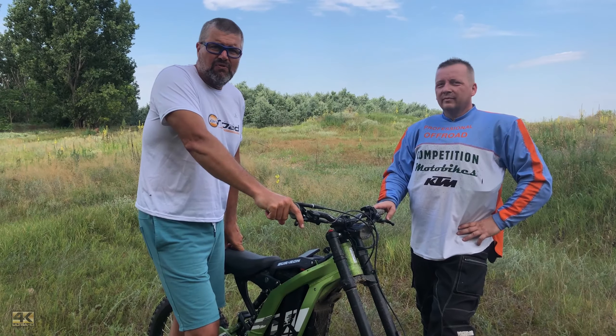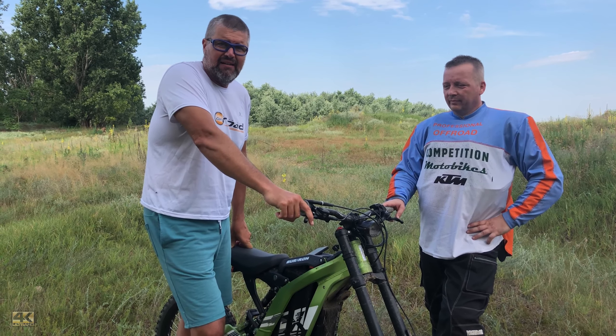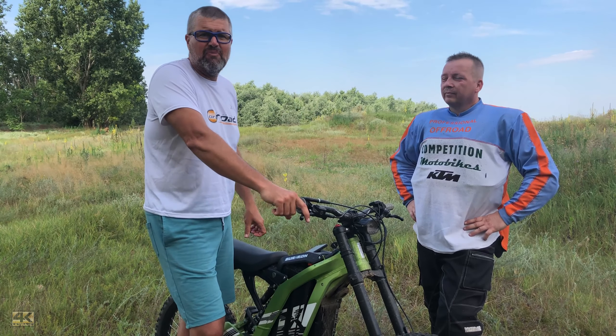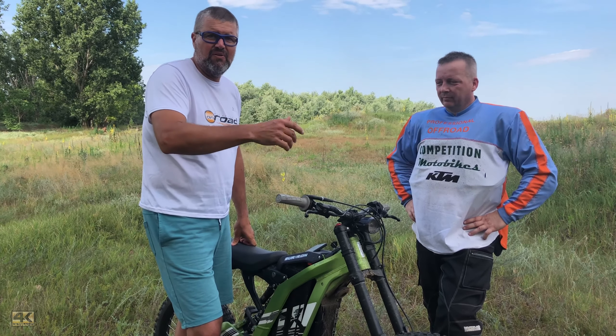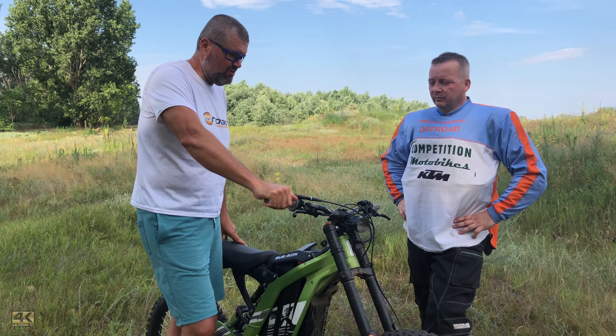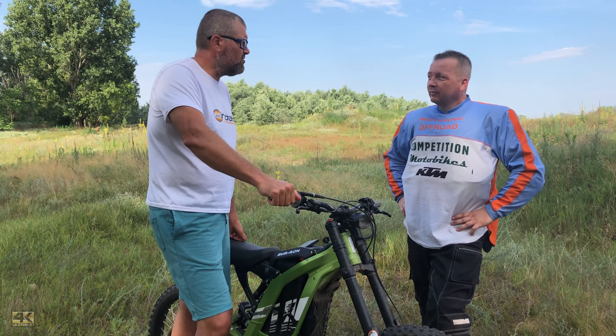I am a little oversized for this electric sport motorbike and my right ankle is still not healthy, so I asked a friend of mine, Tom, who is much more experienced in off-road riding than I am, to try out the Surron sport version. How did you like it?